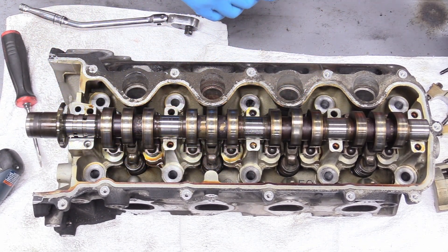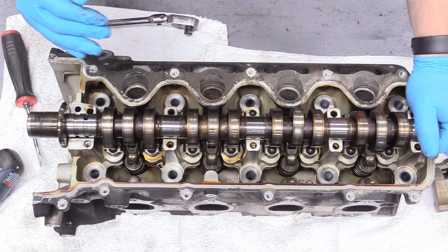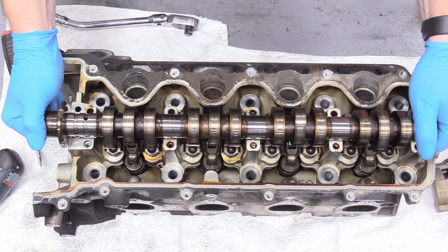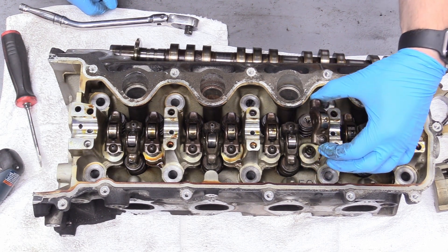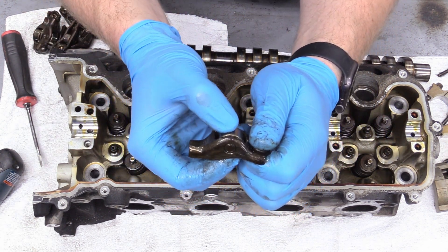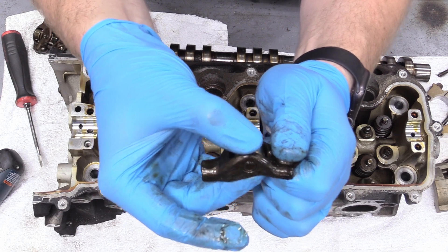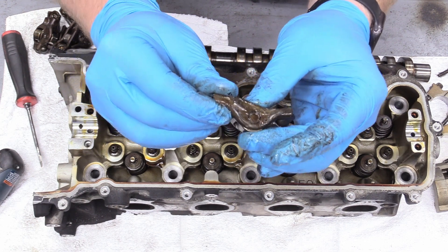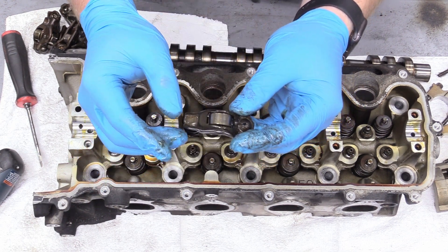Then we can go ahead and remove our camshaft. I will be getting a new one because look how scored it is. Truthfully you might be able to get away with putting it back in, but why do all this work and effort to put something used back in when it's a super critical engine part? Just go ahead and get freshies. Then the roller followers come off really easy — just pull straight up and throw these directly in the trash and get new ones. These engines are notorious for these roller followers going bad. The needle bearings inside go bad or sometimes even break.